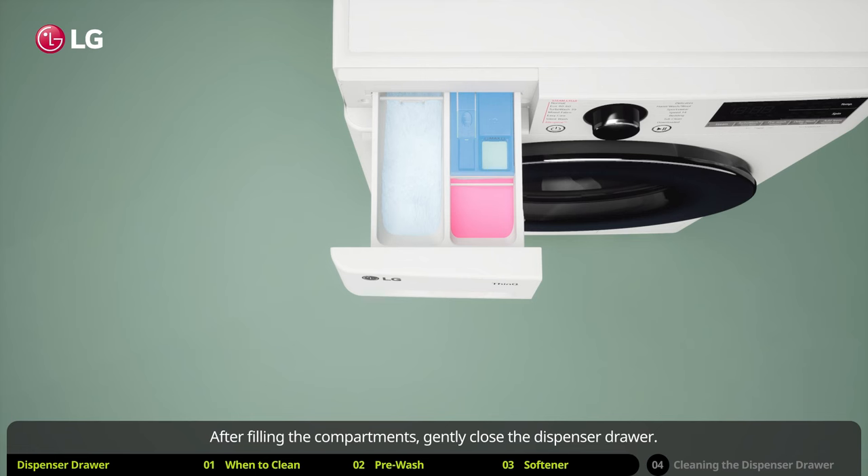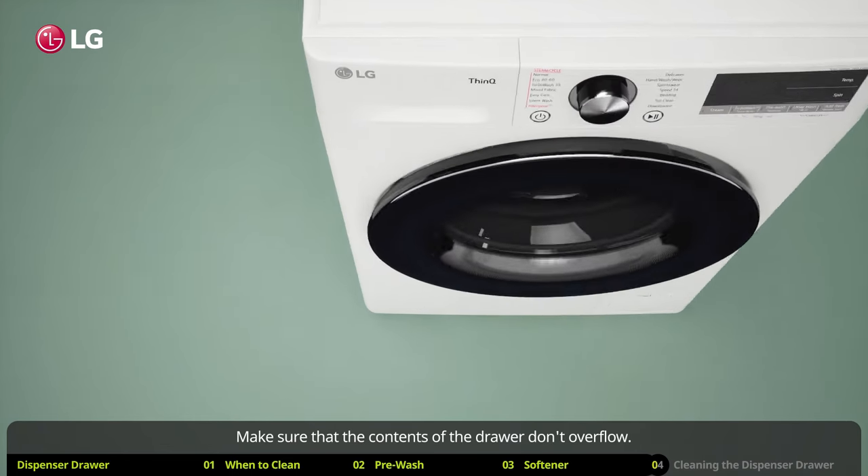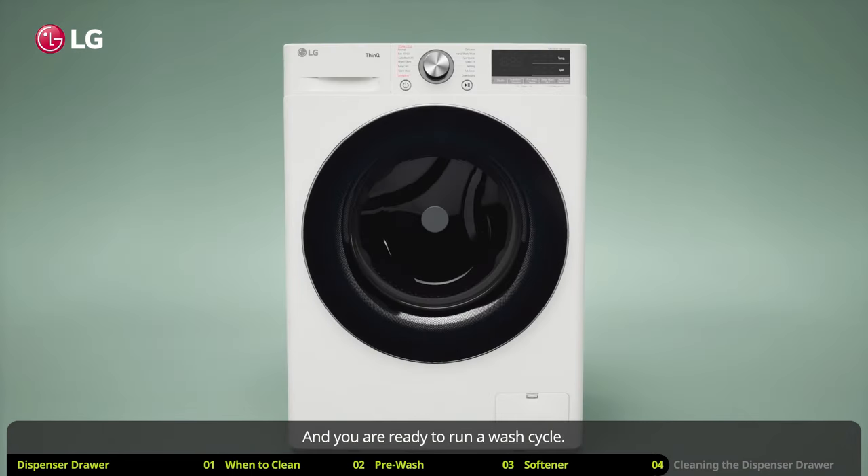After filling the compartments, gently close the dispenser drawer. Make sure that the contents of the drawer don't overflow. And you are ready to run a wash cycle.